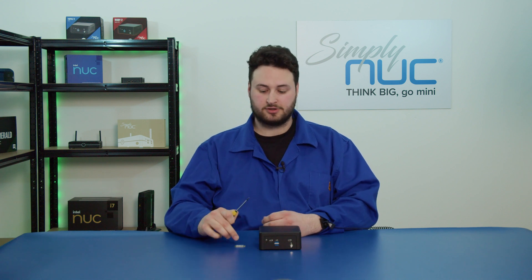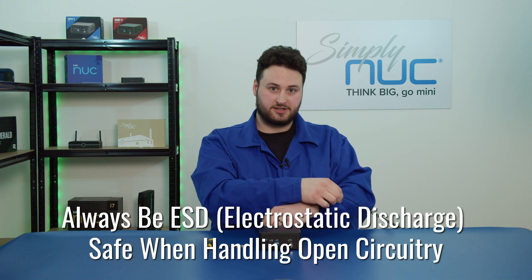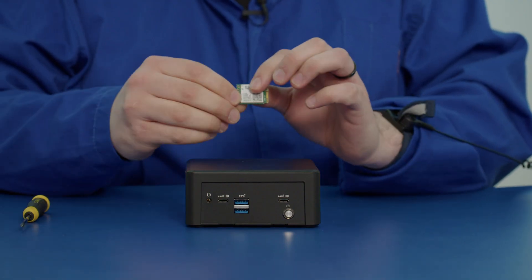Before we begin we'll need a few things. You'll want a screwdriver to unscrew the base plate and unscrew the old wireless network module. You'll also want your ESD equipment to prevent electrostatic discharge, and of course you'll want your wireless module.